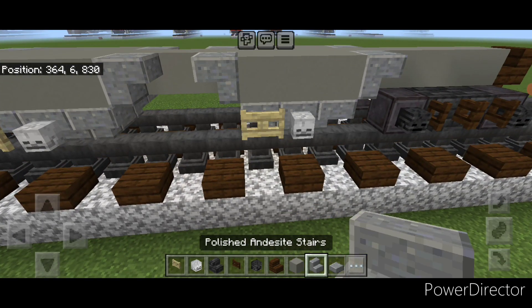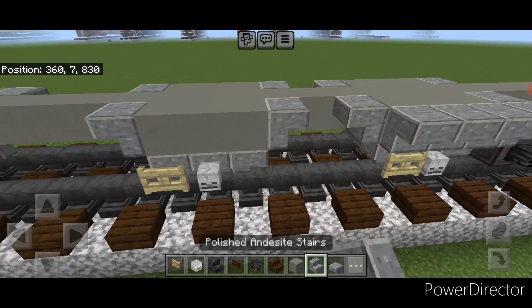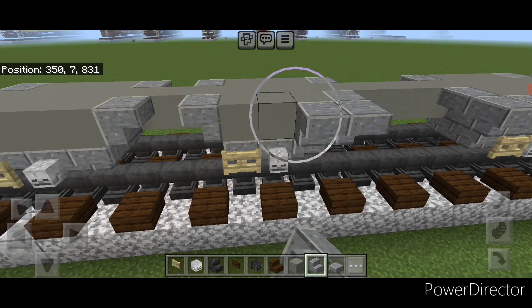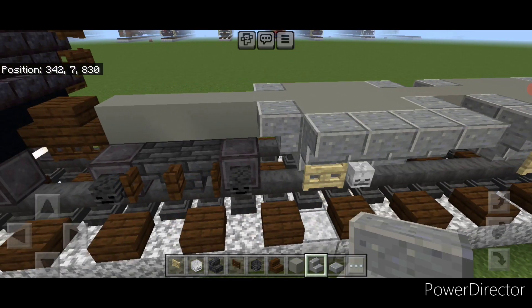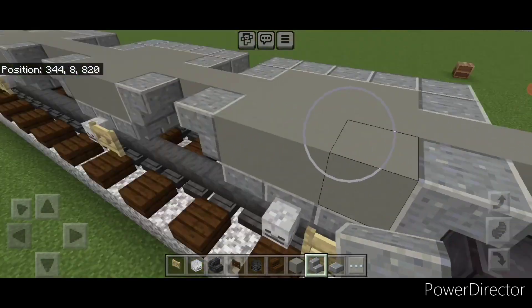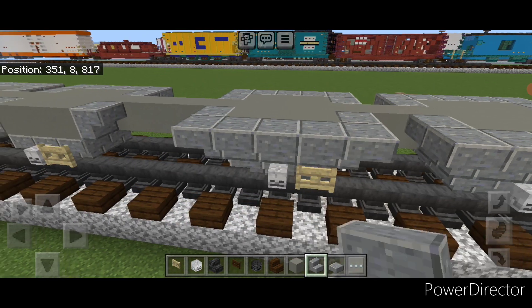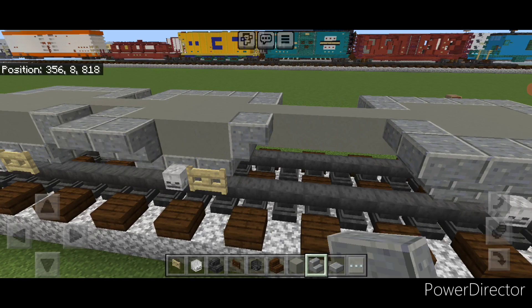Then take polished andesite stairs upside down on this second layer and put five across here, five across here, five across here, and five across here. And repeat on the other side — five upside down stairs on all four of them on this side.